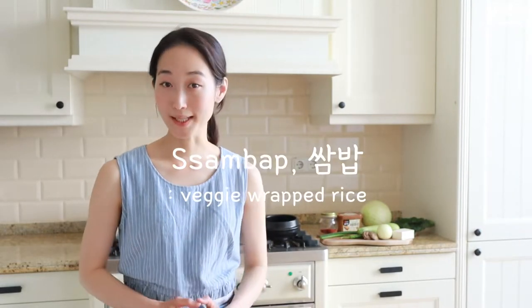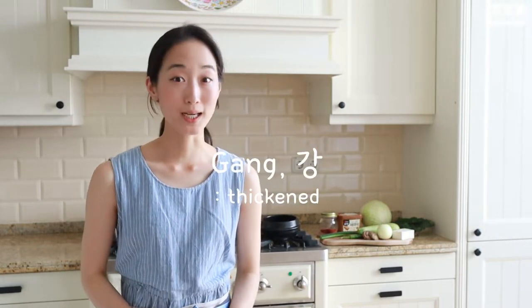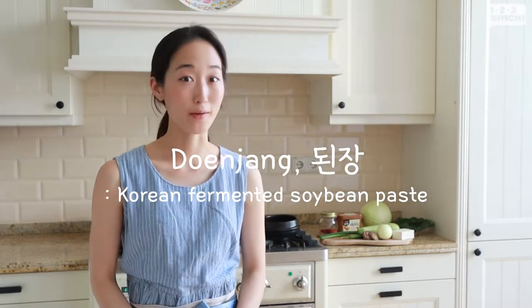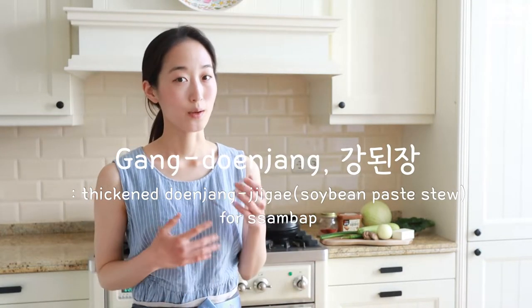Hi, it's Taeyeon here at 123Kimchi. You know what's my summer go-to menu whenever I don't feel like eating in the summer heat? It's tofu gangdenjang with sambap. Sambap — with sam meaning wrapped and bap meaning rice — basically means veggie wrapped rice. And gangdenjang — with gang meaning thickened and denjang meaning fermented soybean paste — means thickened denjang we can use as a sauce to eat with our sambap. So let's get started.